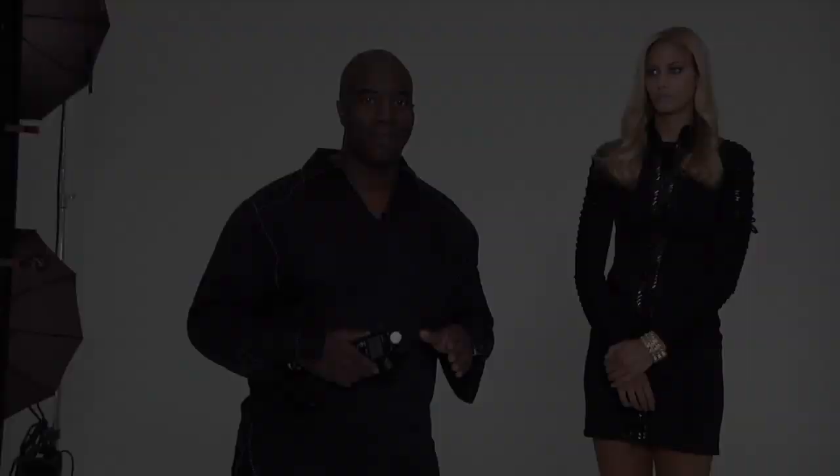When it's shot the wrong way and I'm going a stop and a half, two stops over, you get a blown-out look and it's milky. It's not crisp.